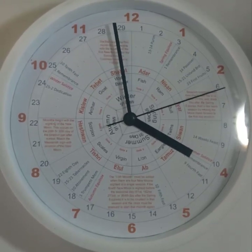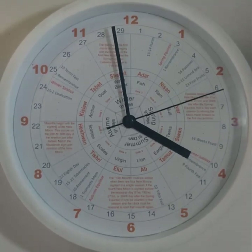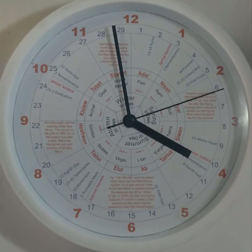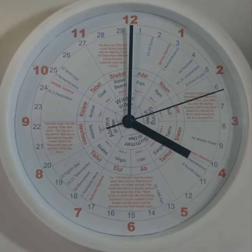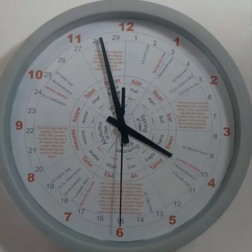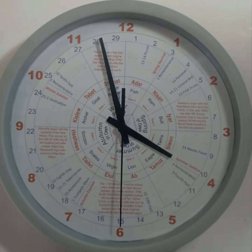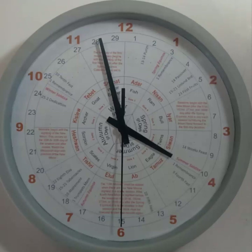We'll continue on around until we get to the fourth month on the sacred calendar. At the 29.5-day mark, the celestial calendar will look like this. But because we're on the new season, we have to add the seasonal day, and we do so by manually pushing the moon hand forward to the new moon position once it's sighted in the sky. This occurs four times a year. Notice that I switched clocks on you — the one I'm using for demonstration purposes only is merely a standard clock with the celestial clock face on it.